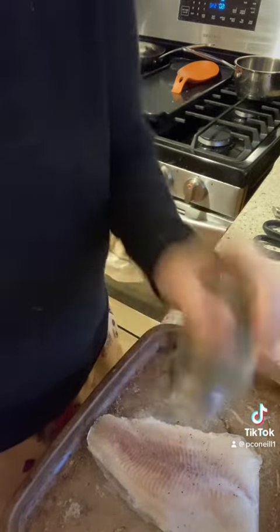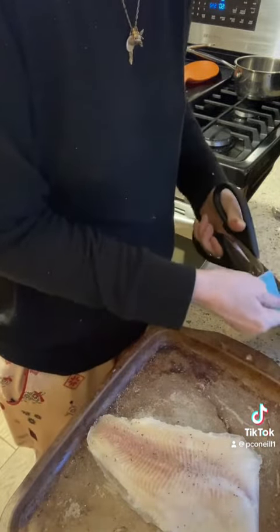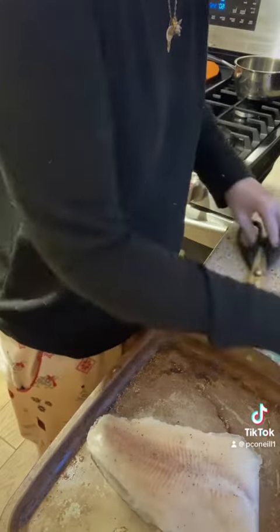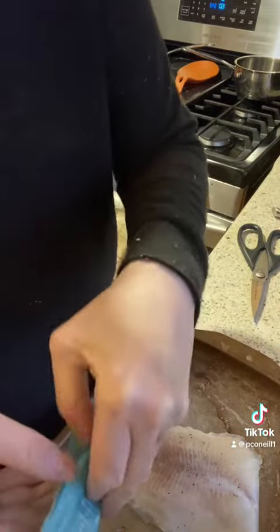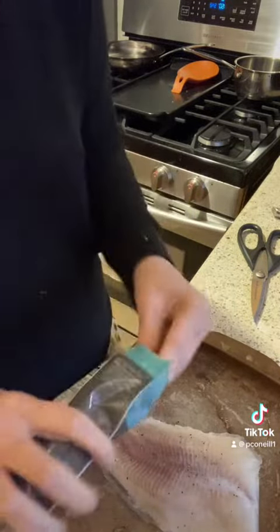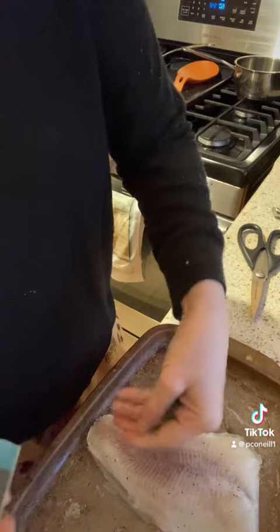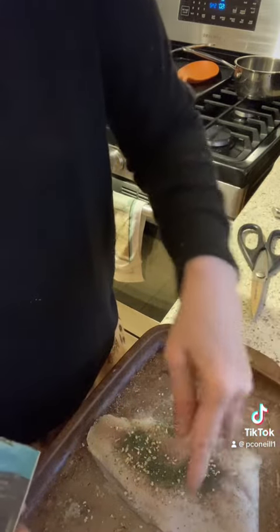You can use dill with not just fish but other things too, like potato salad. What I like about these little bags is they also have the plastic to seal it. I'm not gonna grind the dill in my grinding machine — I'm just gonna put a little bit on top.